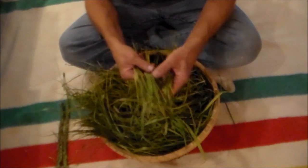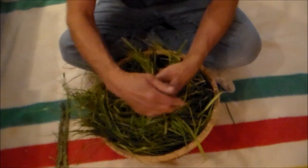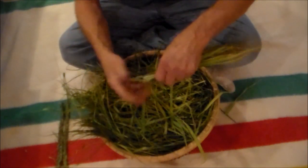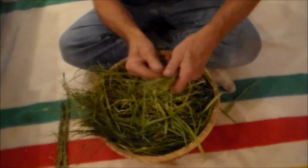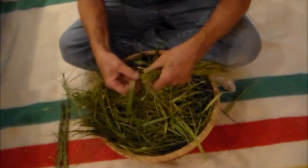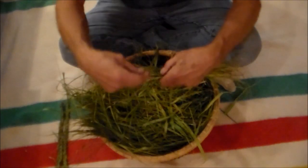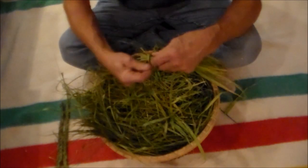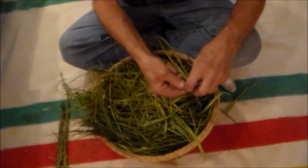So each bundle will contain seven strands, and then three bundles. We get the three bundles together, get the ends even, and then we tie it off — just take a strand of the grass, loop it, and make a knot.